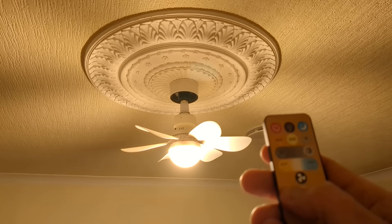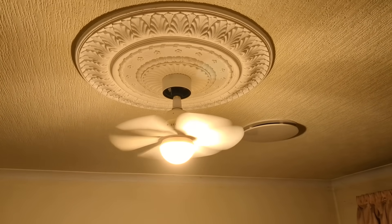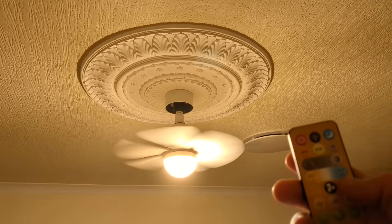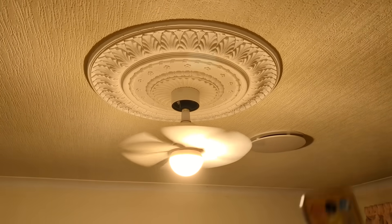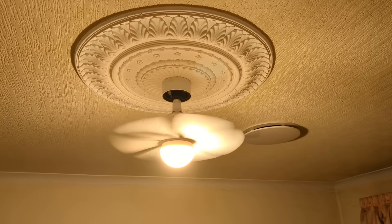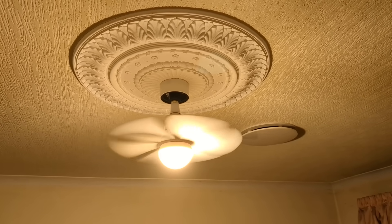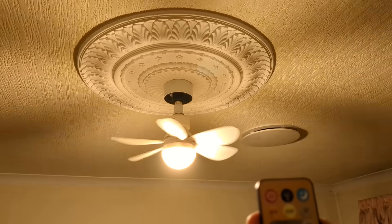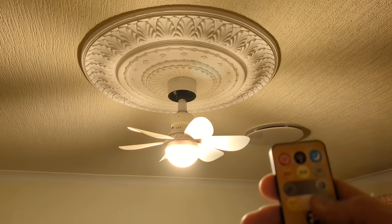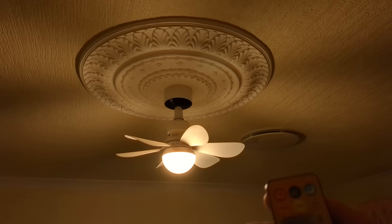We've got the fan button with three speed settings, and it moves a fairly decent amount of air — faster and fastest. You can vary the fan speed. You can also turn just the fan on and off with this button here. You can change the colour temperature of the light manually, making it warmer or colder and it'll slide through them. There's a moonlight function which basically goes into a sort of night-time mode.